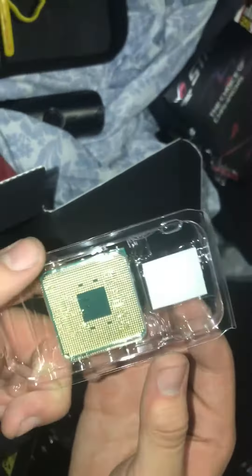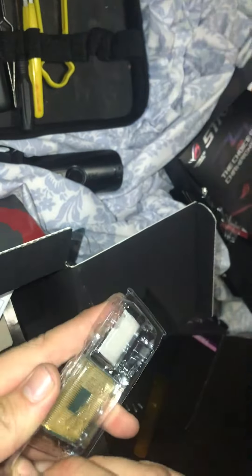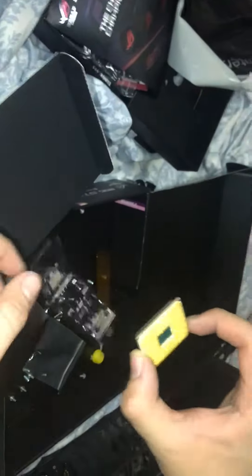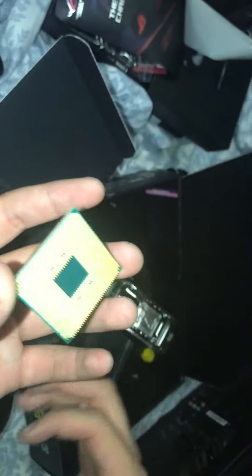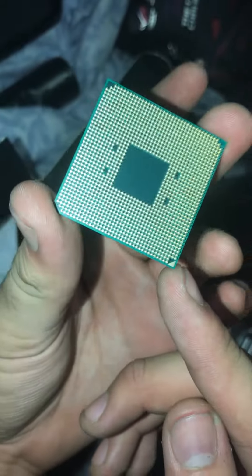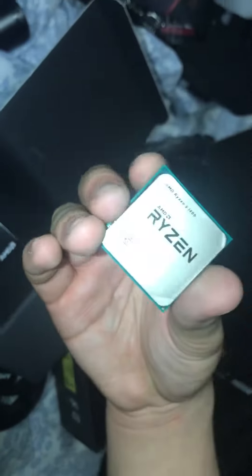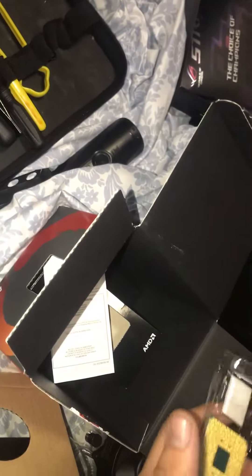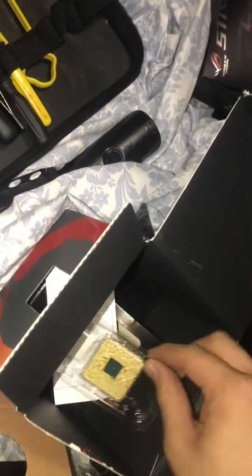I love how this thing is shiny and gold — I just like it. You can see the pins. I'm going to handle the CPU carefully; grab it by the edges, never by the pins. See that golden triangle right there? That tells you what angle it goes in. Looks pretty good. I'll put it back for now since I'm not installing it yet.